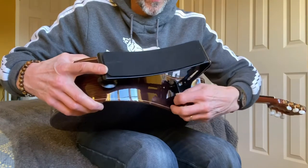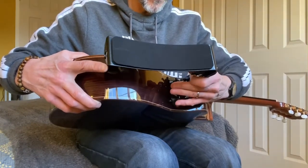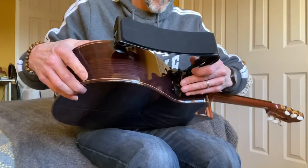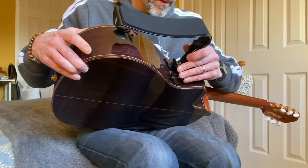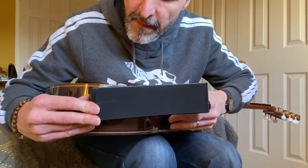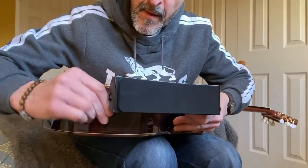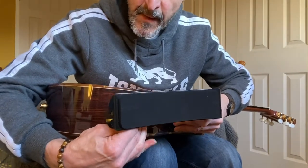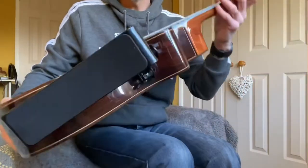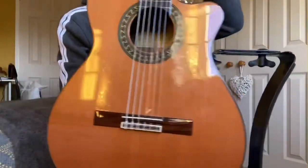It's got to go on there. The other one on there like that. So there we go — voila, there's the support fixed.